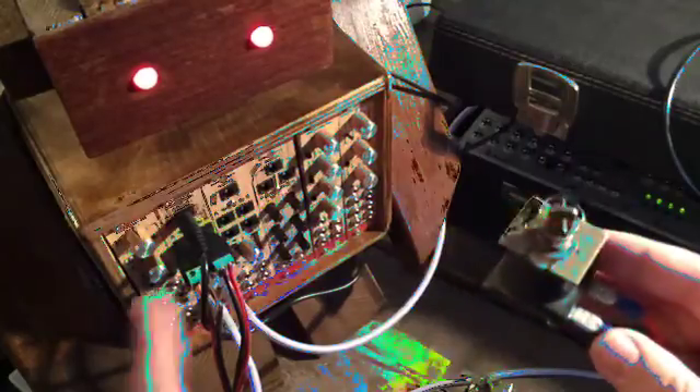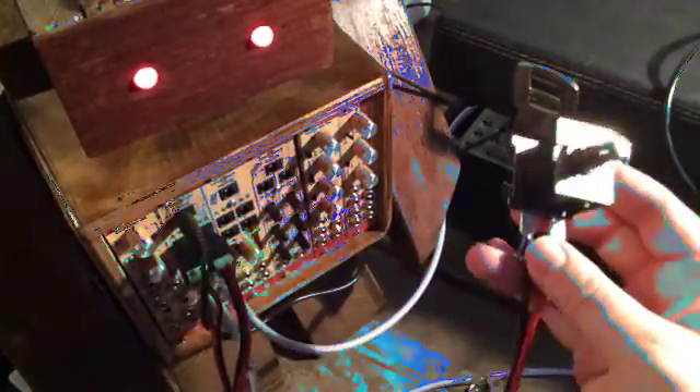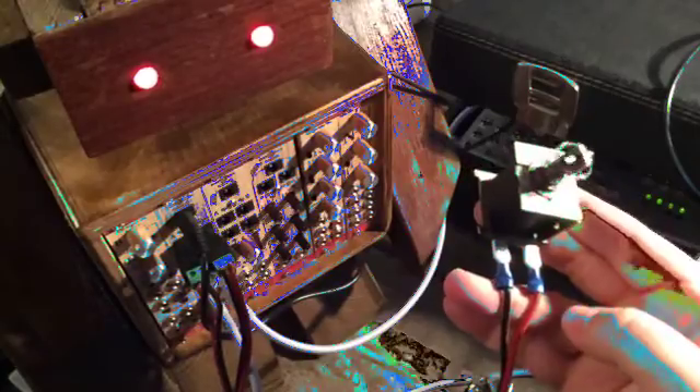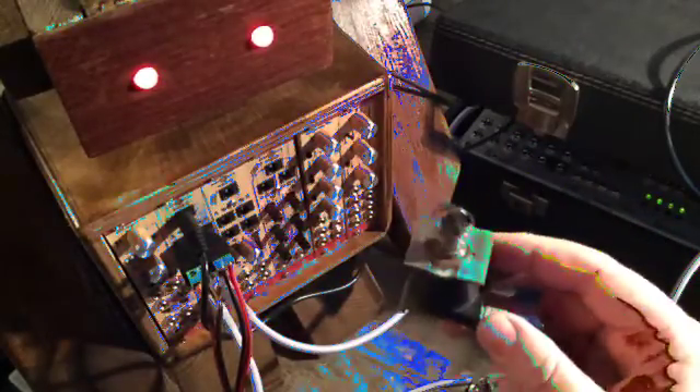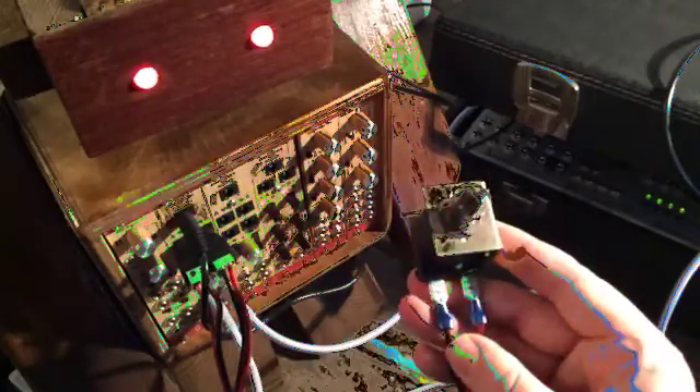We sell them complete — solenoids included, the module included, the cables included. You can have longer cables if you want, because every room is different. We make it custom, so you can talk to us about it if you're interested.